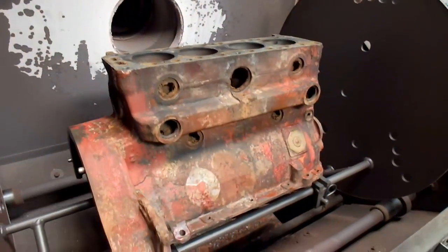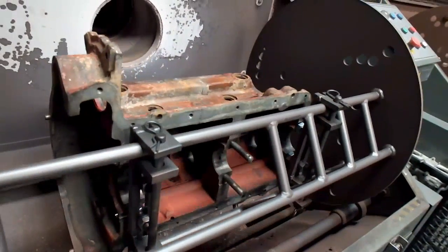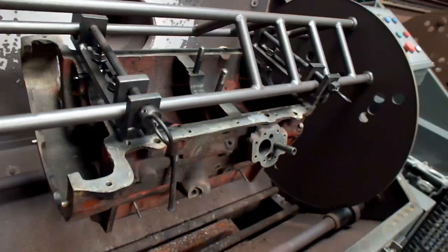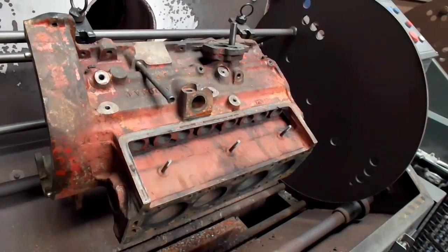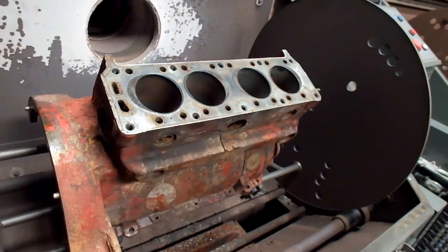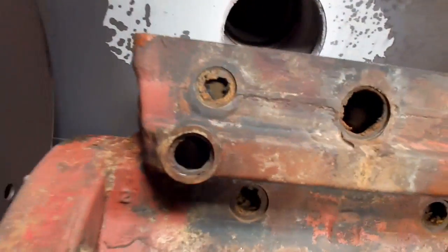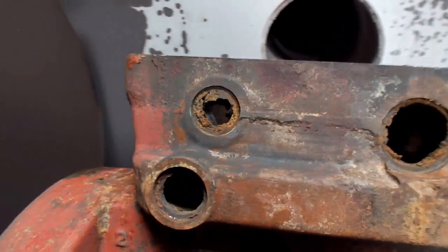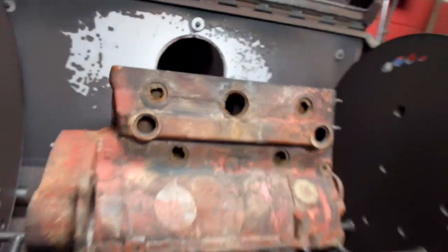Alright, well we've got this in the oven. I just wanted to take another look at this and make sure it's going to clear. It looks good so far. As you can see, the water passages are pretty well gunked up and the core plugs were all eaten away quite a bit on the thickness. So here we go.